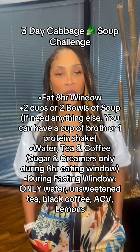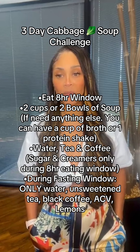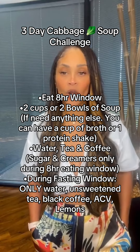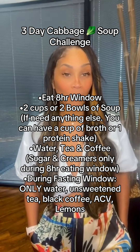Outside of your eight-hour eating window, that's your fasting window. You can't have anything but water, unsweetened tea, black coffee, apple cider vinegar, and lemons. And guys, we're only doing it for three days — it's just three days. After that, we're going to be preparing for the Watermelon Detox.